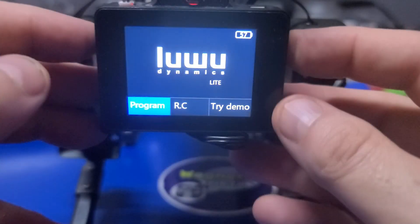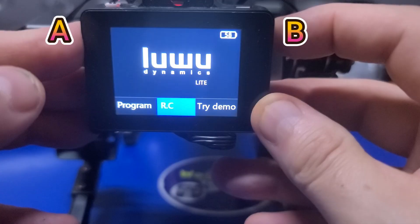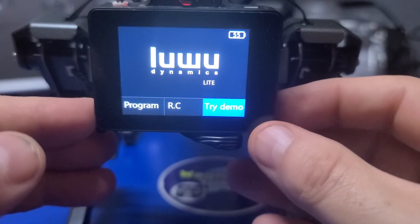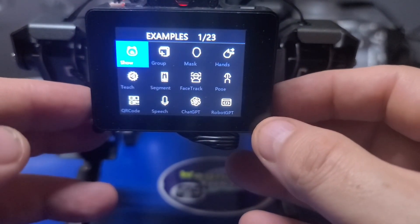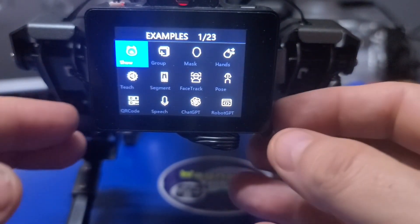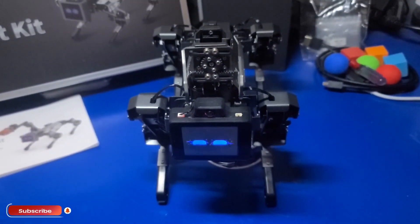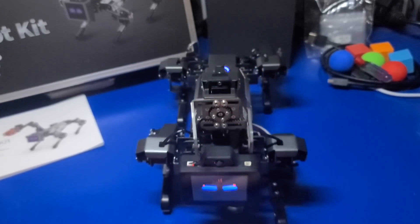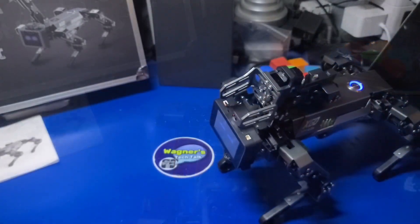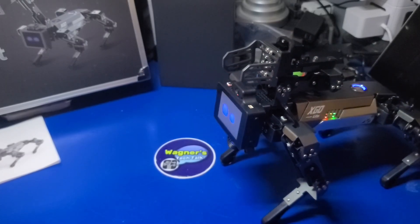When the robot dog fully powers up you press the top left or right side buttons to change the selection and the bottom right button to make a selection. If you select Try Demo there are a number of sample programs included to try out. I'm actually pretty impressed with the sound quality coming out of this robot — it's not bad at all.